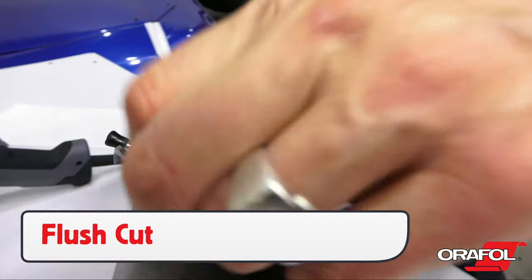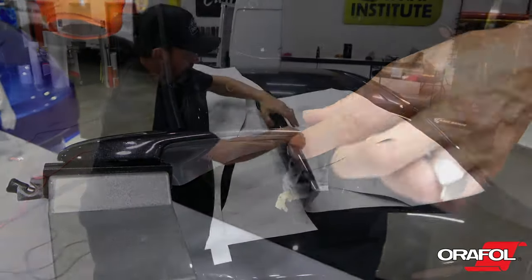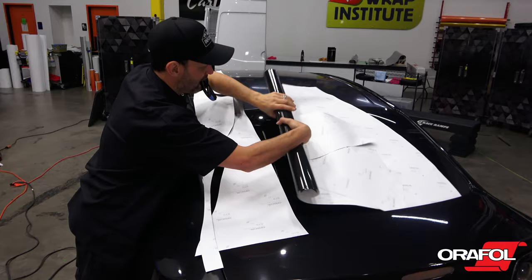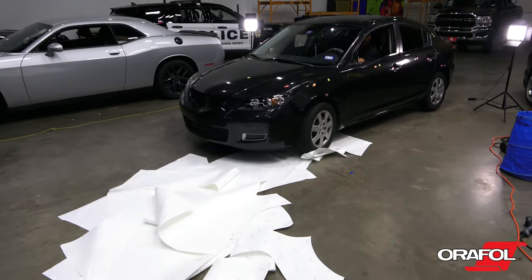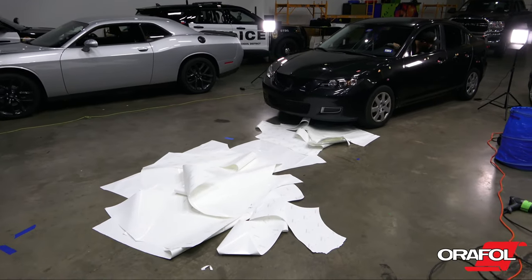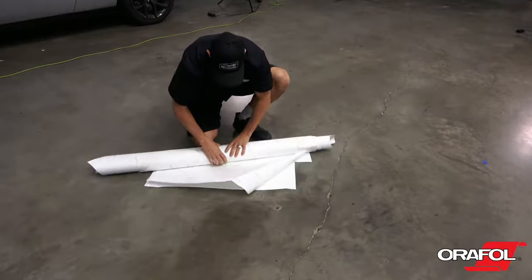Door handles can be flush cut if the right techniques were used by the installer. At the end of the install, be sure to save the scraps for practice or give them to the client. Also, minimize waste during the install by making a lay-flat liner pile and rolling it up into a compact bundle at the end of the day.